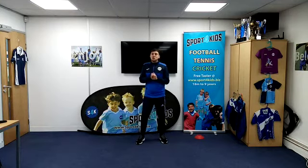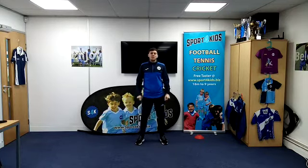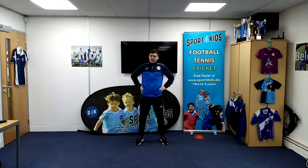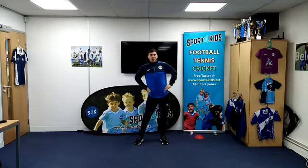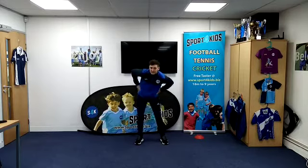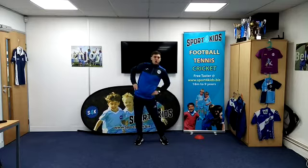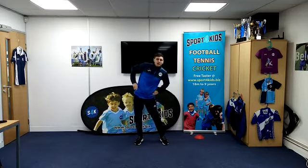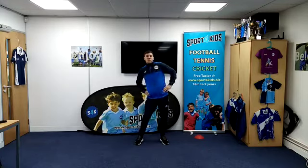Now we need to do a few stretches just to get our body parts ready to move around. For our first one, I want you to put your hands on your hips like me — like we're Superman. We're just going to swivel our hips around in a big circle. Can you make a circle with your hips like I'm doing? And go the other way. This is going to stretch out all our hips and get us ready for the movements.